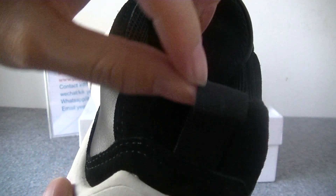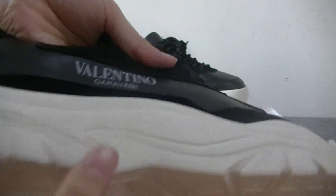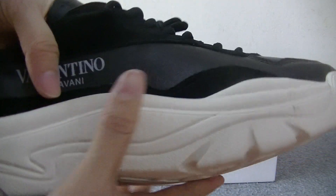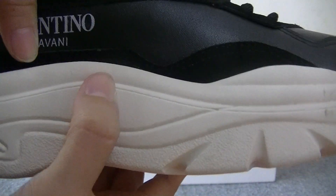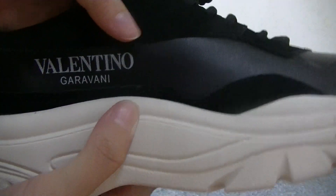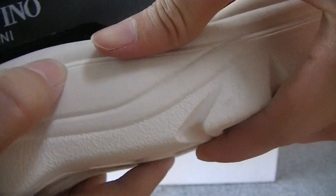But the pull tape is not suede materials. The midsole is all white. The midsole is rubber materials, so it's soft.